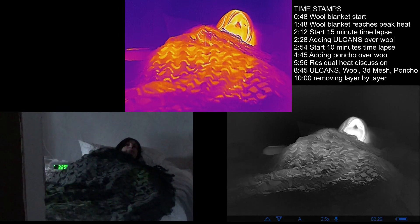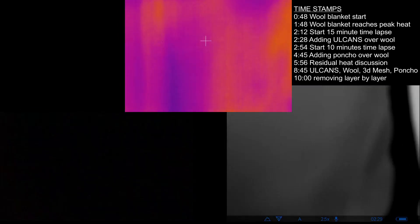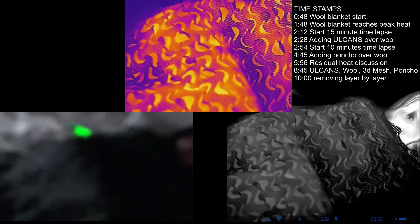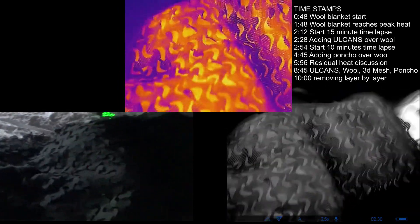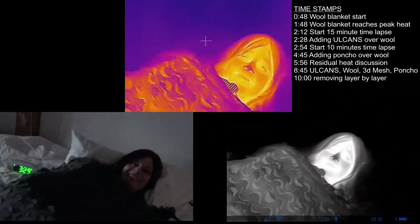That is almost a half hour — about 15 minutes with just the wool, and then about another 10 to 11 minutes more. Let me see how close I can get the thermals. That has a neat effect. That's a really, really cool effect. Am I hot? Oh yeah.